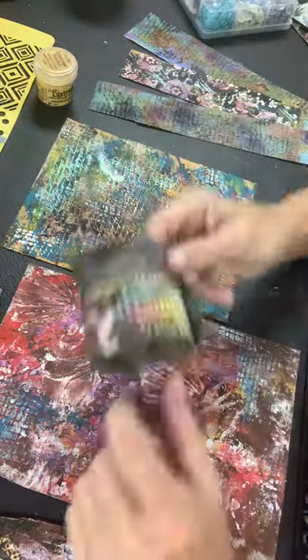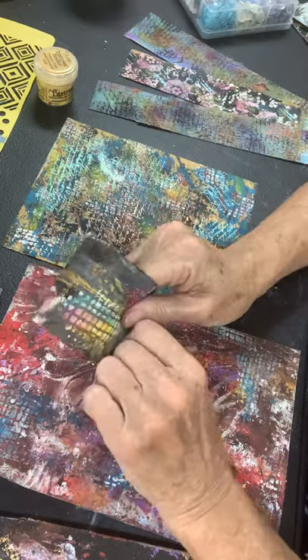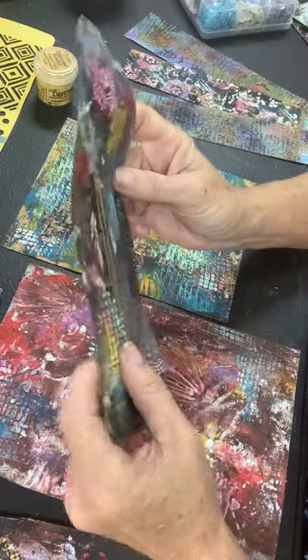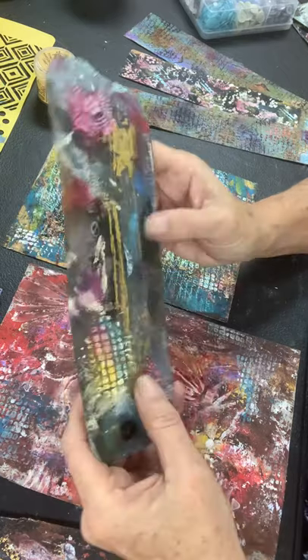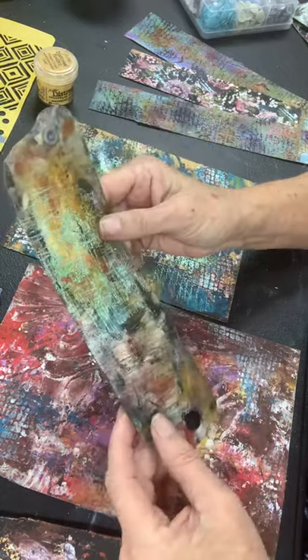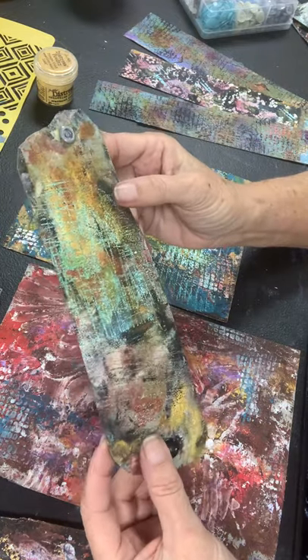And so I came up with the idea of doing these CraftTex bracelets. CraftTex is a material that it's porous like paper, it kind of feels like leather, it can be washed, it can be sewn, but it can also be painted on, so it's very durable.